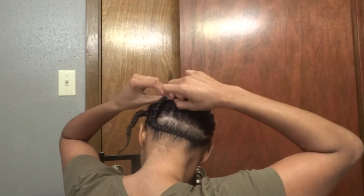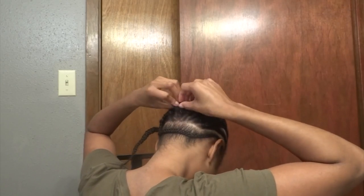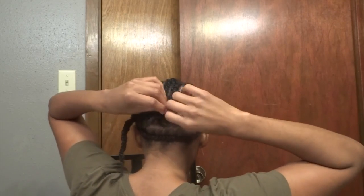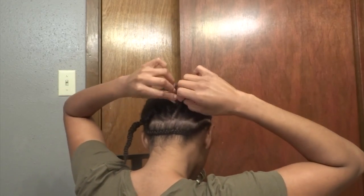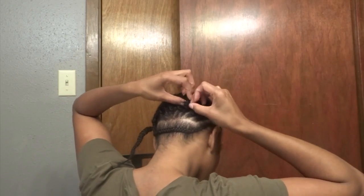Now I am just taking the two pieces that are hanging from the excess of my braids and actually looping them through the braids that have been pulled up and connected into the other braids, rather than actually sewing those pieces down.